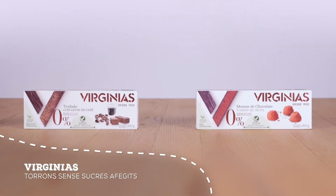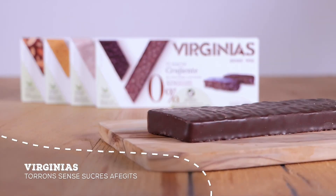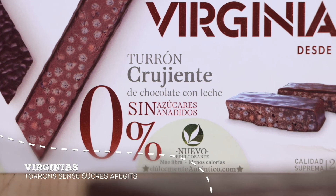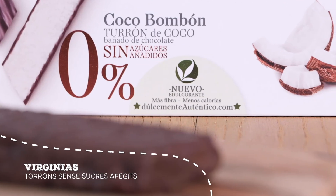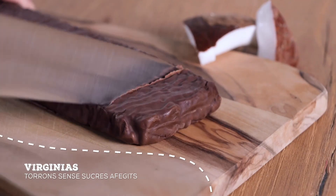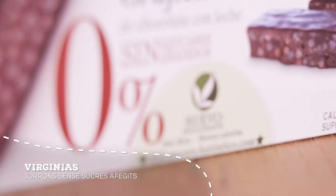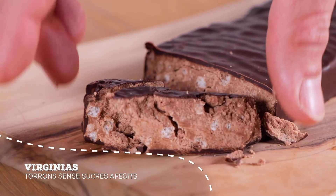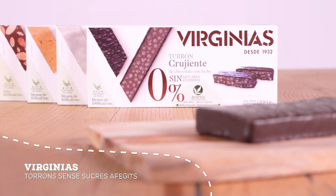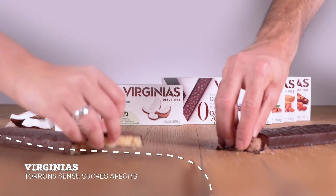I per postres, tasta els nous 0%: torró cruixent de xocolata amb llet sense sucres afegits, o el reconegut torró de coco banyat de xocolata, ara també sense sucres afegits. Nou sabors perquè no cal renunciar a res, amb un nou edulcorant extret en una alta proporció de productes d'origen vegetal per donar el millor sabor i textura. Tot el sabor sense sucres afegits i amb un alt contingut de fibra d'origen vegetal.